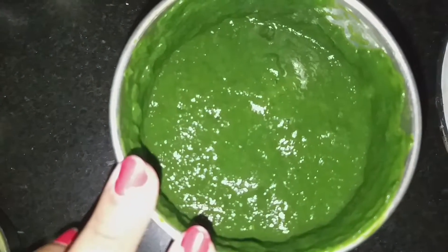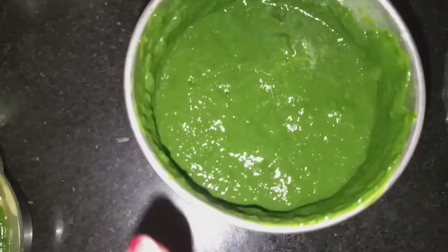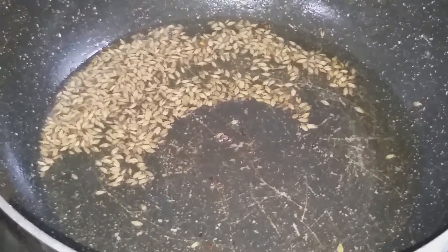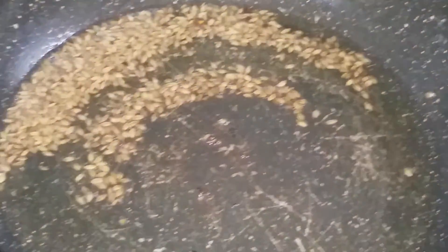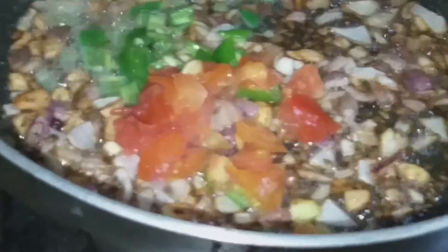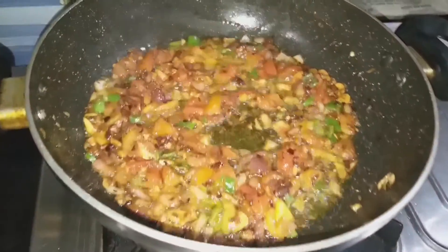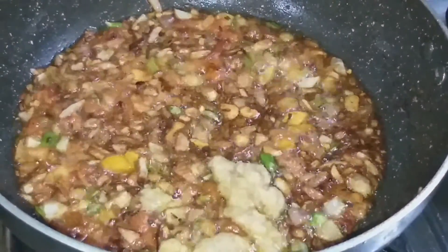We have to clean it — this is a paste. We will put the tomatoes in the pan. The pan is heated. I have put the oil in the pan and the oil is hot. Now I will add the green chilies, then the tomatoes. We will add a few more tomatoes, and a little garlic paste. We will add two tomatoes.